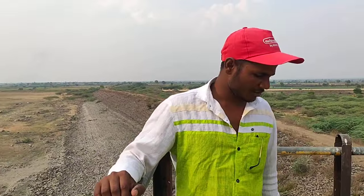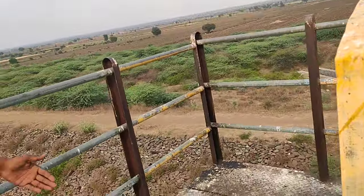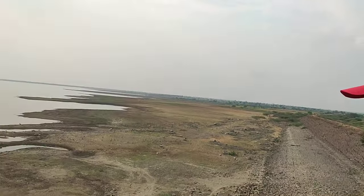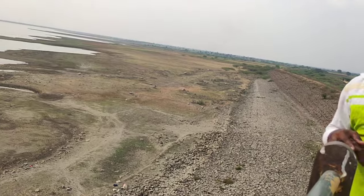There is a lot of water. This is a big fish. It is good. Thank you.